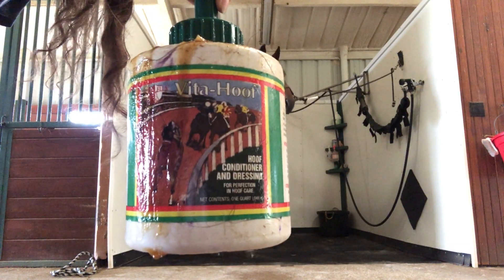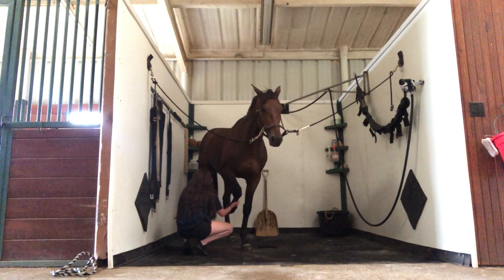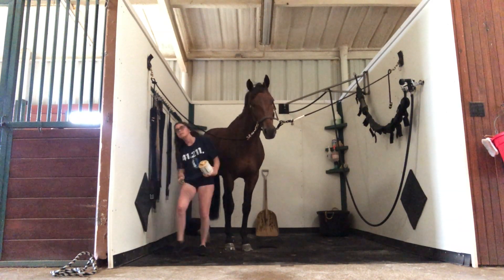Next, I have hoof conditioner and dressing, and I just slap that on his feet to make sure they are nice and conditioned and not too dry.